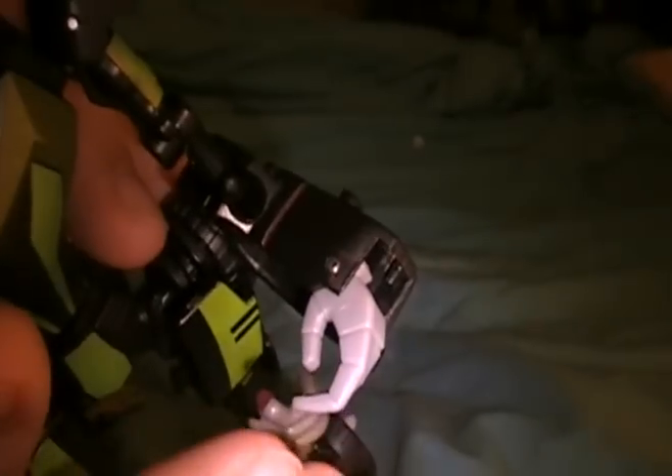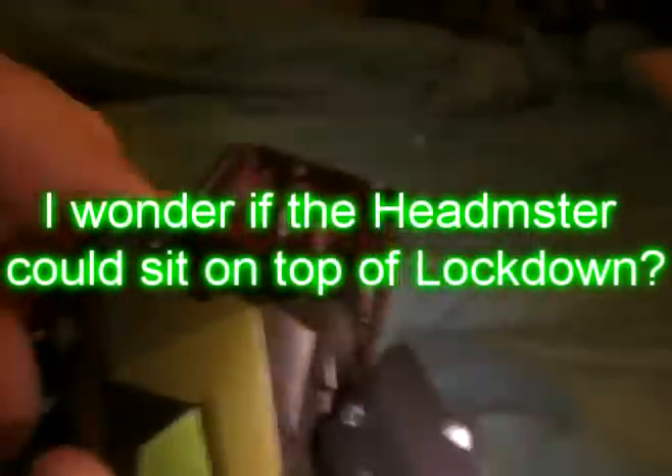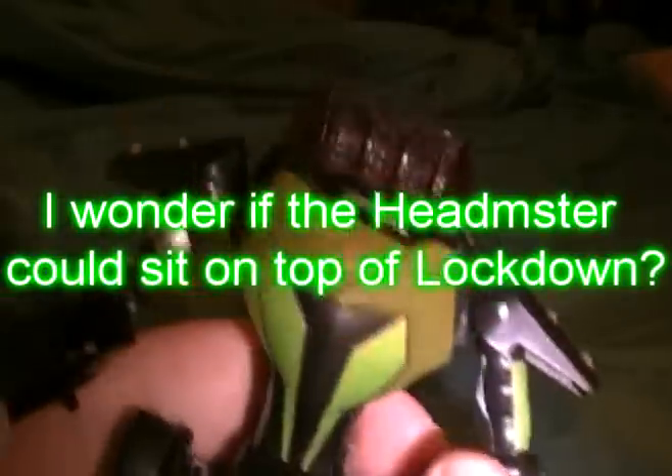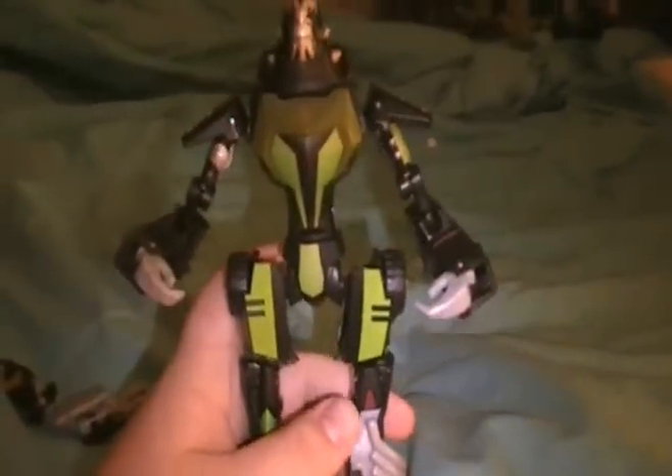Though I know when they redo the Lockdown toy — if they do what they said at BotCon — they are going to try to fix that problem. Then you pull out his chest, flip his head out, and there you have Animated Lockdown.